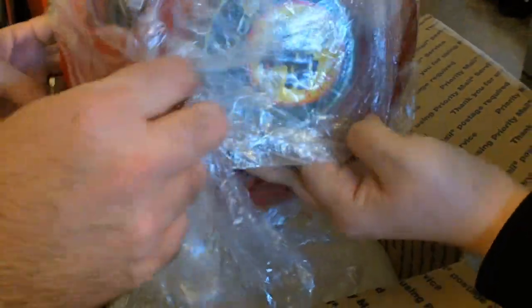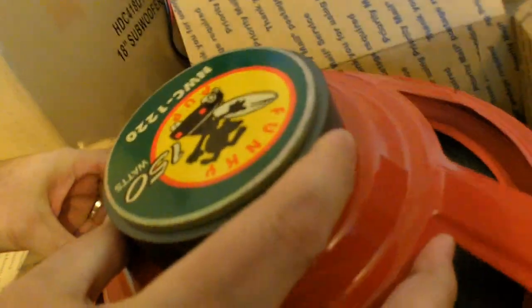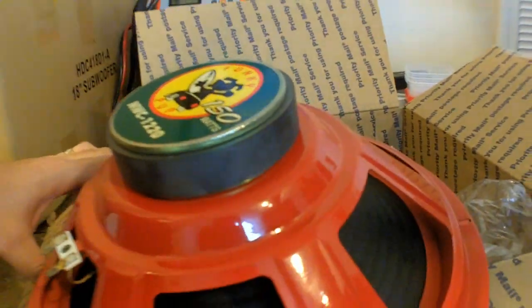Pull it out. Be careful, because we don't want to mess with Earth. It took three mountains to make that magnitude right there. Seriously. Three mountains. How do you find one of these? Seriously.